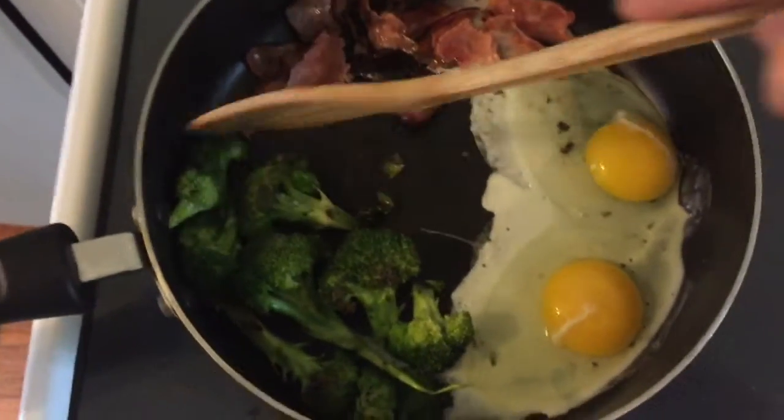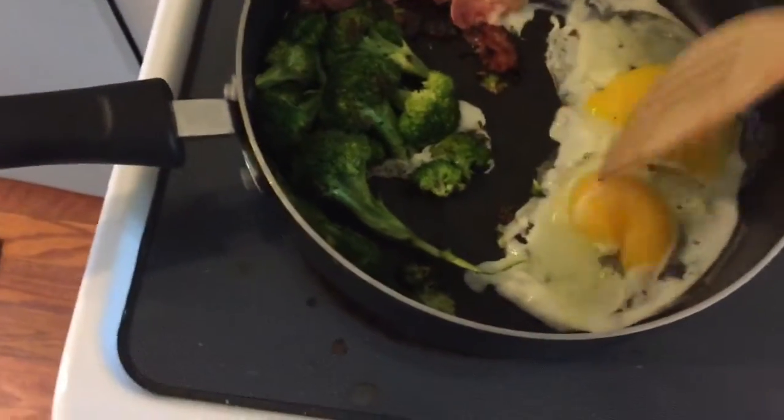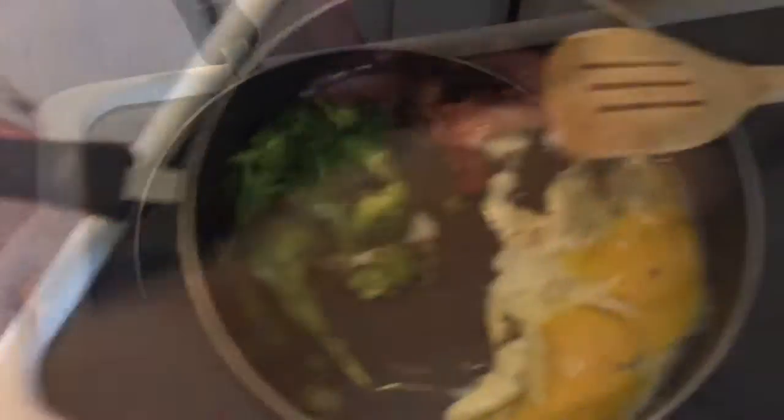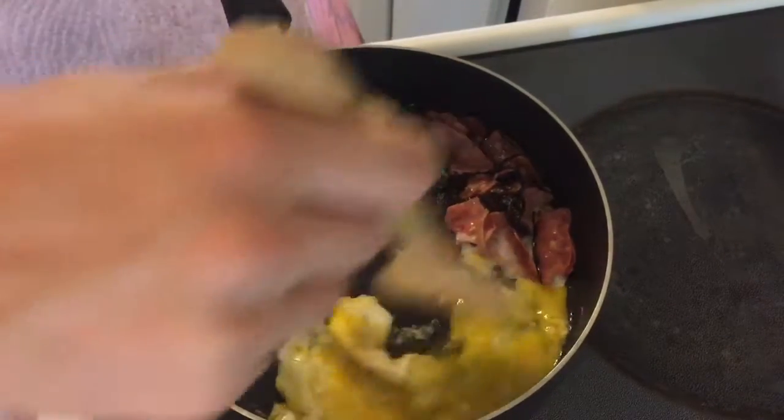When I say cook the broccoli, it should look done — a lot more soft. Let your eggs kind of get warm and then I'm going to start to scramble them. You want to mix the eggs in after you get them scrambled.